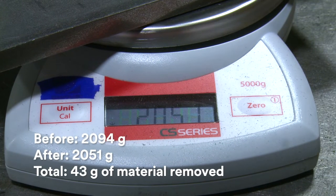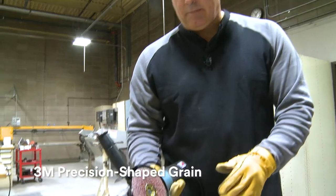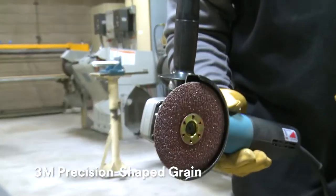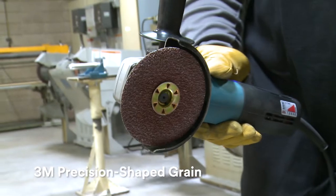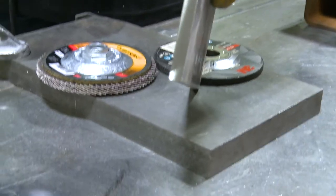That shows that the fiber disc is by far the fastest cutting. The 982C with that shape grain is a really strong ceramic mineral that really wants to bite through. It gives you a really nice cut for beveling, and it's the quickest by far.